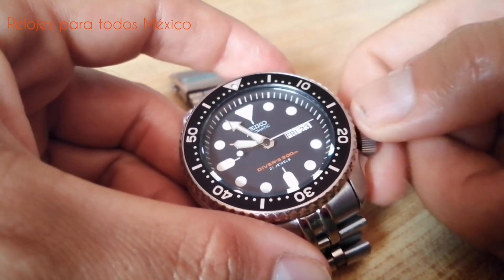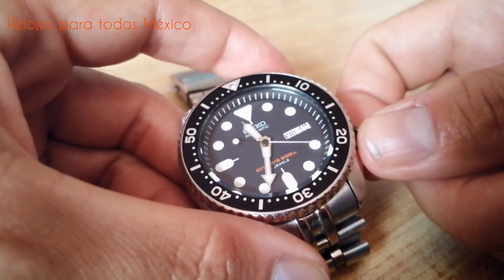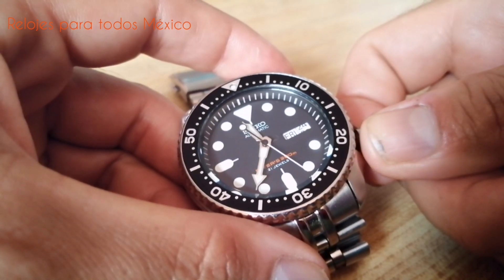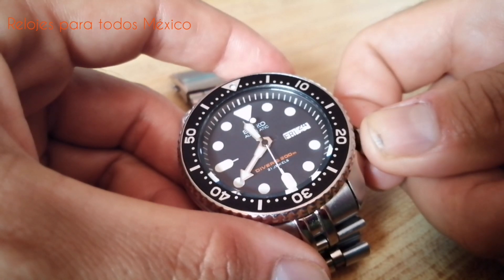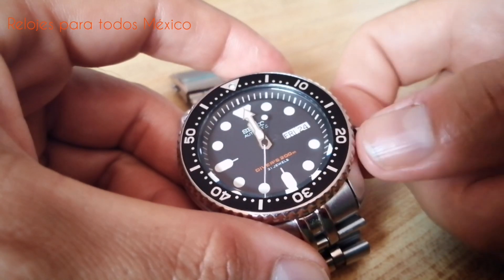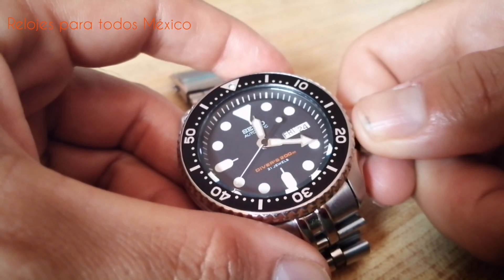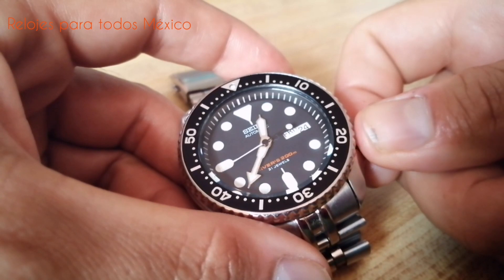El ajuste es muy rápido. A las 11:35 comienza el cambio de la fecha, y a las 12 ya hizo el cambio. El día de la semana comienza a cambiar hacia la 1.